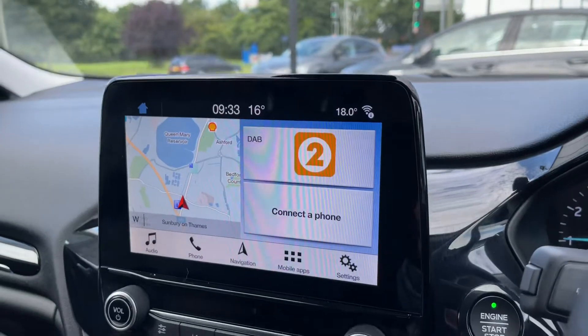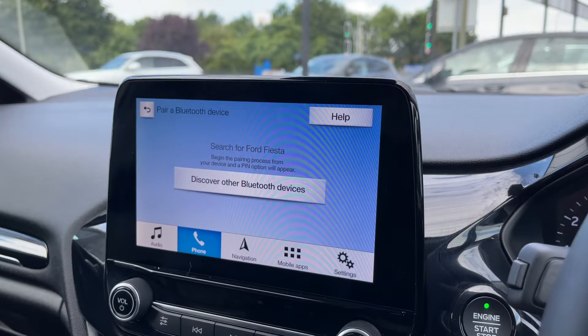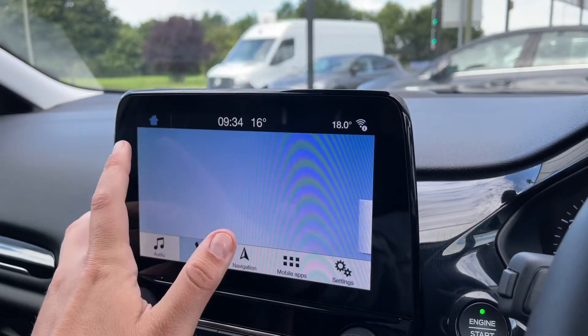Over in the centre is where you would pair up your phone before you can use it. Hit add phone, search for your vehicle on your device and select it once it is found, and then follow the instructions on screen from there.